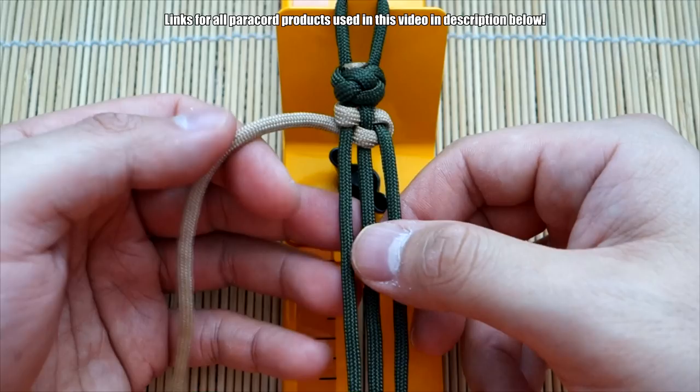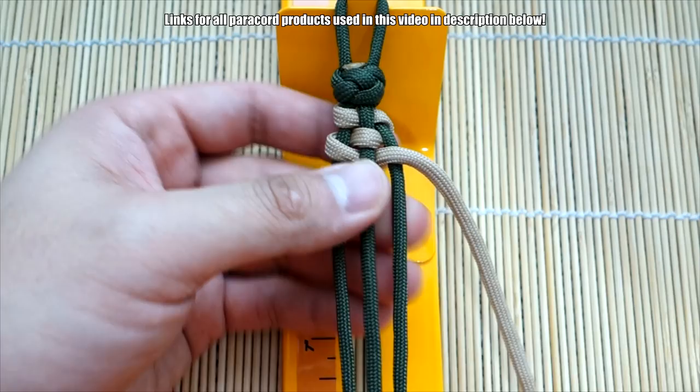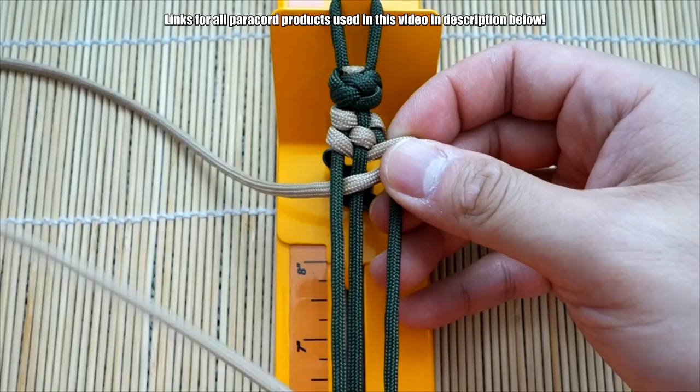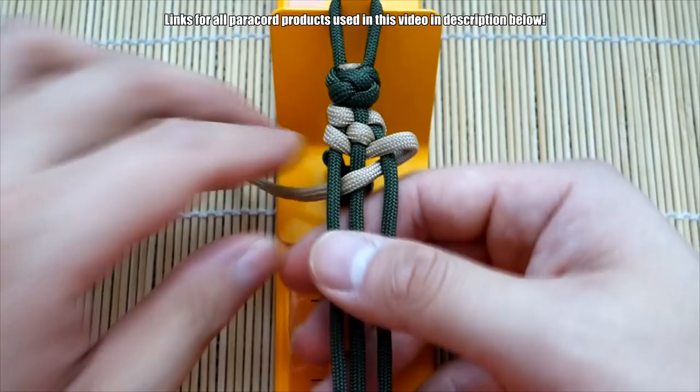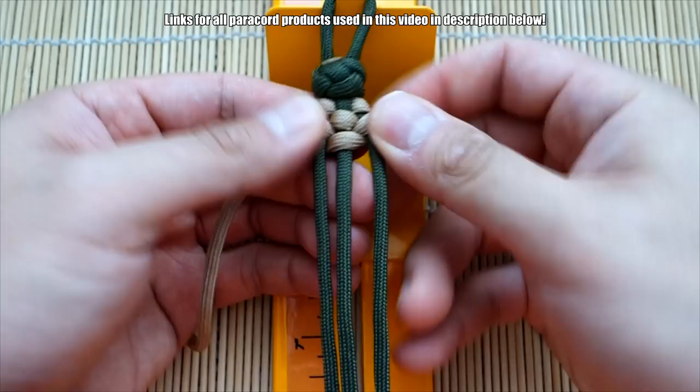Now we're back on this side, so same thing: you're going to go over, under, and over like so. Push it up like that. And then go back the other way: under, over, under. So it's super simple when you're doing the trilobite with a single strand. See how those core strands are showing? You just push everything up and that will cover up the core and look proper.